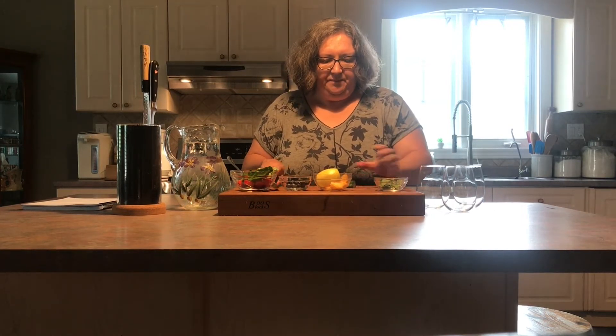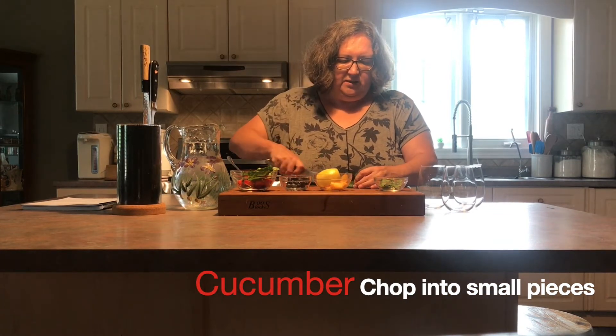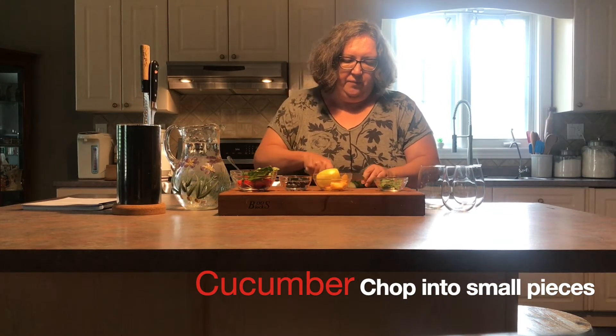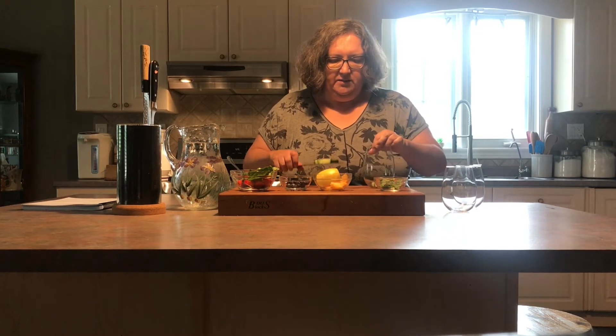To start with we're going to do our cucumber mint. I've got a little piece of cucumber here and I'm going to chop it into small pieces, because you want a lot of surface area with your infused waters to get more flavor into your water. I'm going to pop that into my glass.